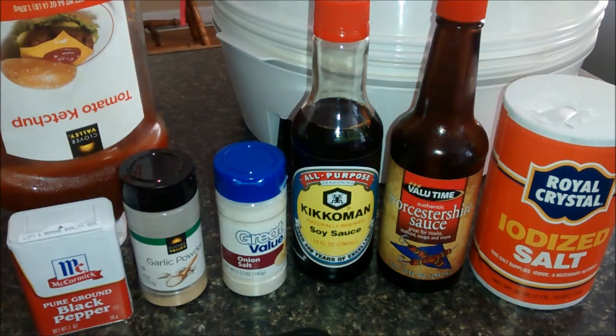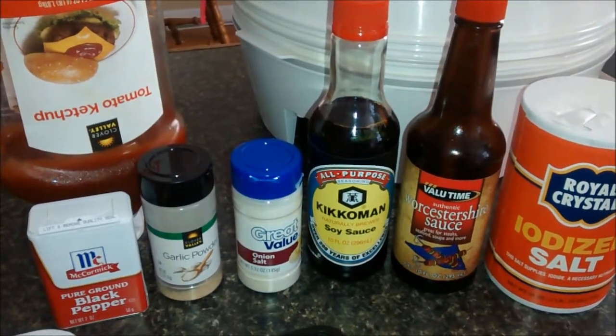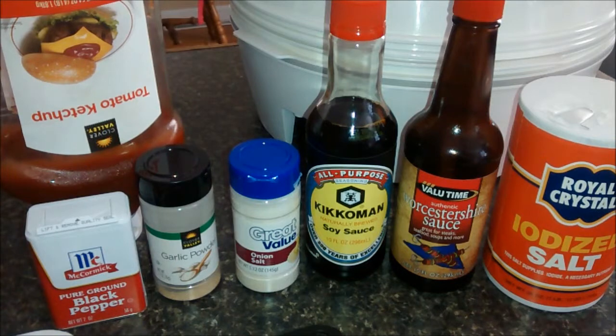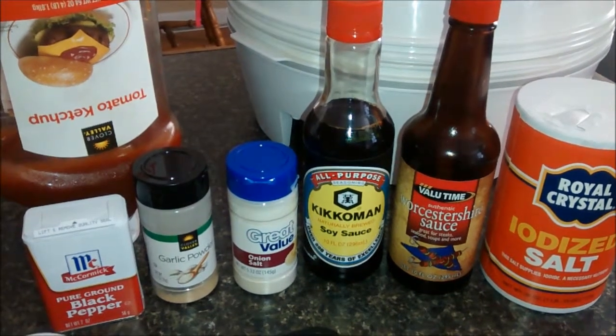Hey YouTubers, I want to take a minute today and show you guys how to make beef jerky with a dehydrator. I'll give you my recipe that I always use. The recipe I'm going to give you here is good for a pound. I'm going to do about a pound and three quarters worth of meat, so I'll be doubling this.